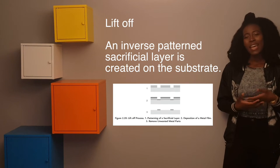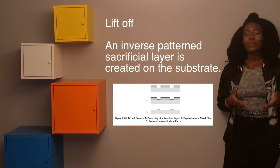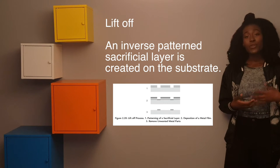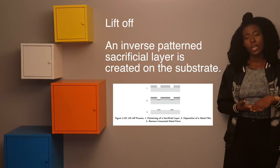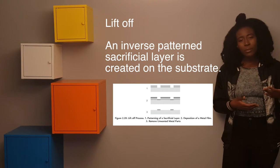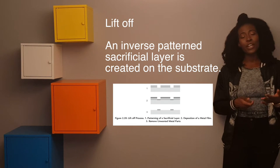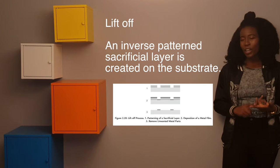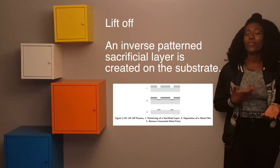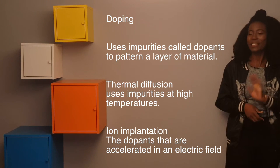Lift-off uses a sacrificial layer to achieve the desired pattern. A sacrificial layer is patterned and deposited onto the substrate, then the target material is deposited on top, and finally the sacrificial layer is gently removed. The remaining pattern will be that of the target material on top of the substrate.